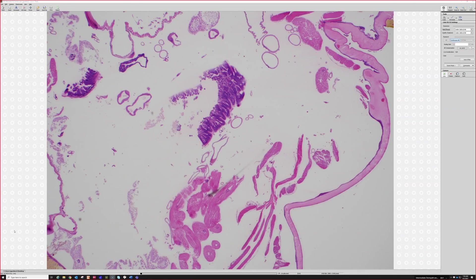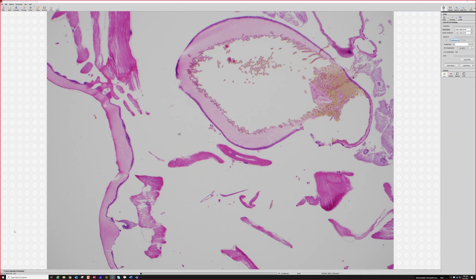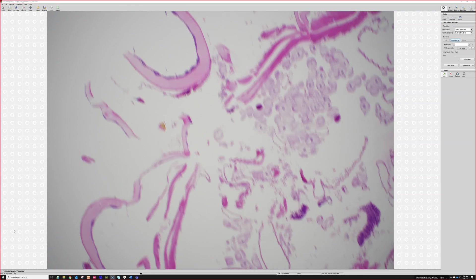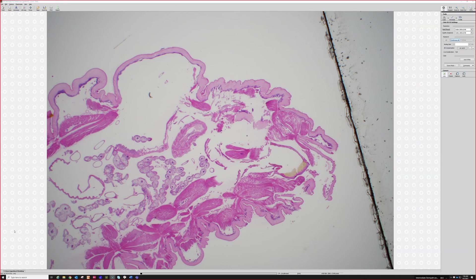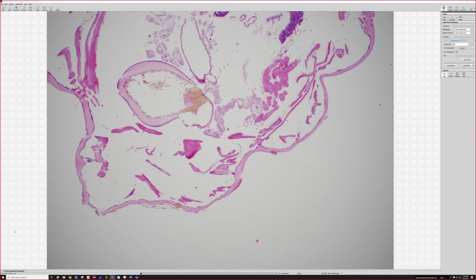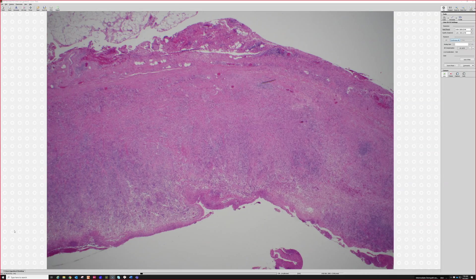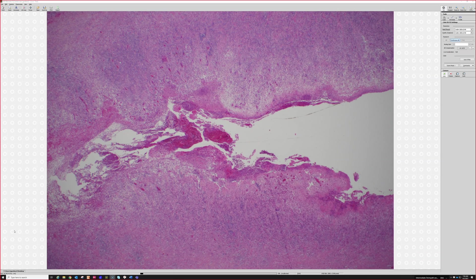Myiasis. Like a fly larva. Myiasis. Botfly. Yeah. This is a maggot, a fly larva. Way prettier microscopically than they look to the naked eye, which is true of pretty much everything in pathology — it all looks pretty under the microscope, even if it looks awful and nasty in real life. So this whole thing is the maggot, the fly larva. And it used to live inside this little burrow here in the skin.